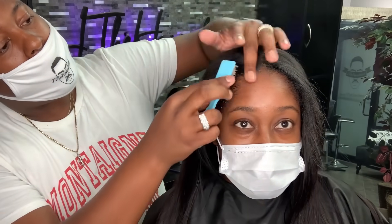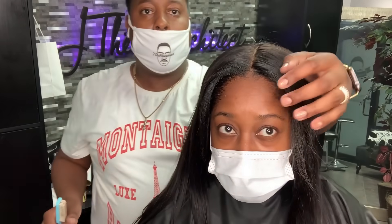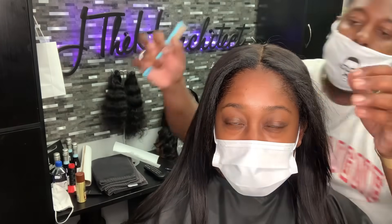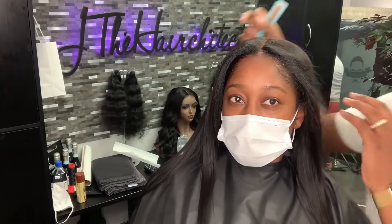We put a unit on her, so we left the edges out. I'm putting some of the Rosemary Miel edge control on just to slick them. She works out a lot, she's super active, so we're just putting this on so that she can see what it's like to keep her hair protected.